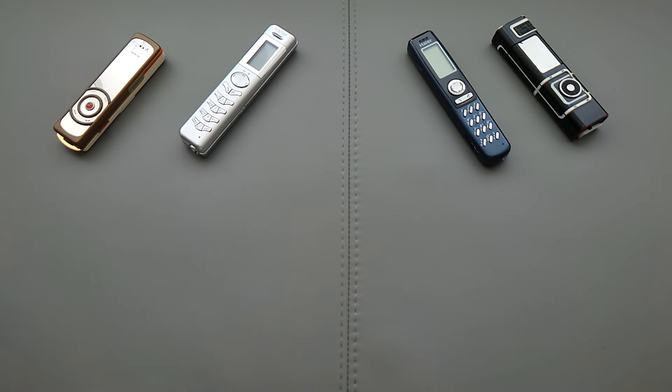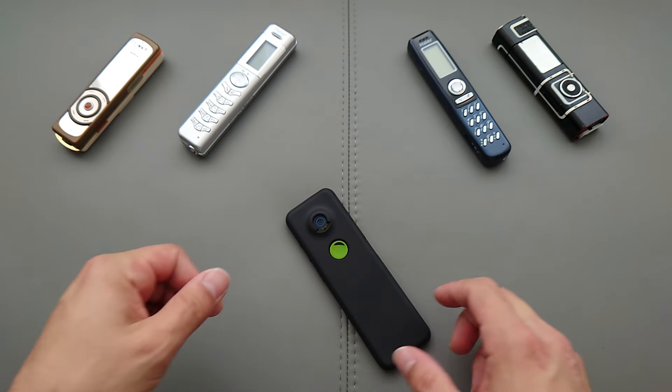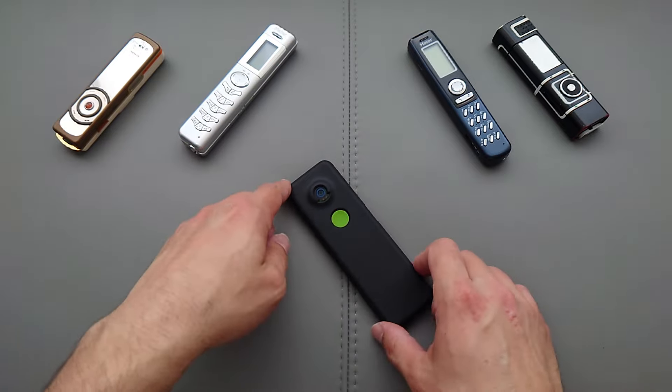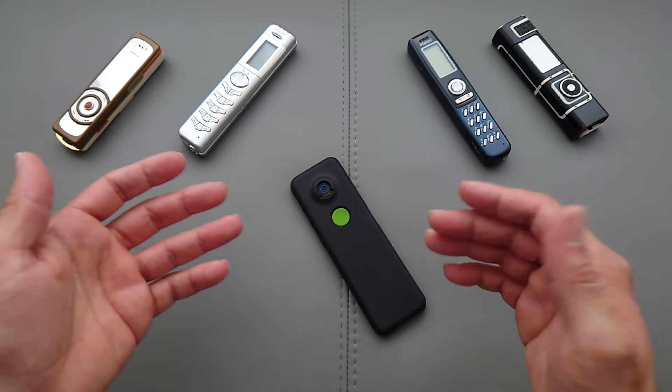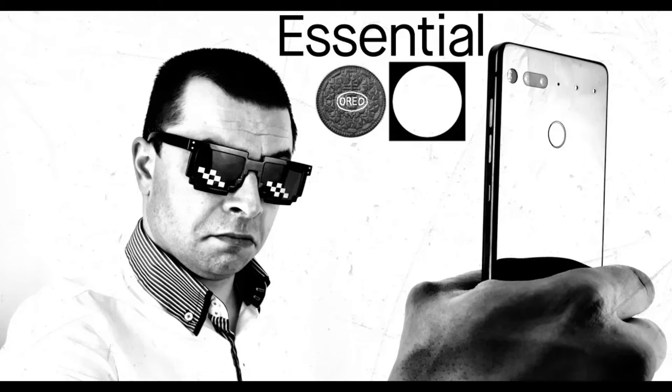Hello guys and welcome to the channel. This is the unreleased prototype Essential Gem PH2, or Phone 2. Essential was at least trying to be an innovative brand — they released their first Essential Phone 1 in 2017. It wasn't a big success because it had quite a lot of software and hardware issues, but the phone was nice nevertheless. I reviewed it on my channel years ago.